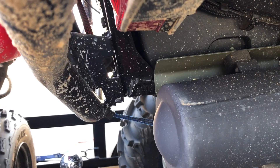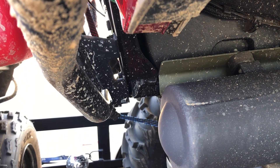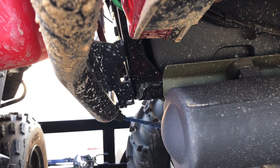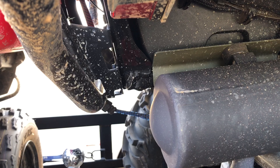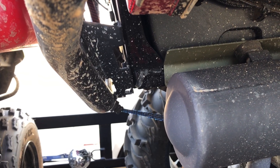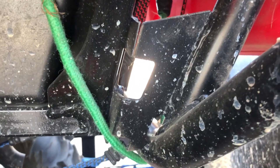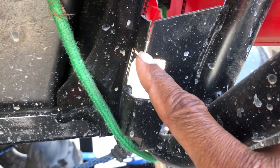Just got done with a ride in Ocala National Forest. In my last video I had the gas can mounted on the rear bumper. I've got something to show you guys concerning the craftsmanship, the strength, and the integrity of this bumper. See that right there? The bumper cracked.